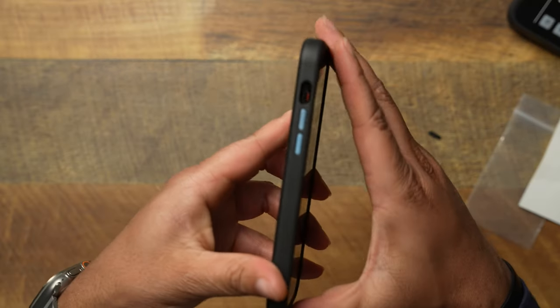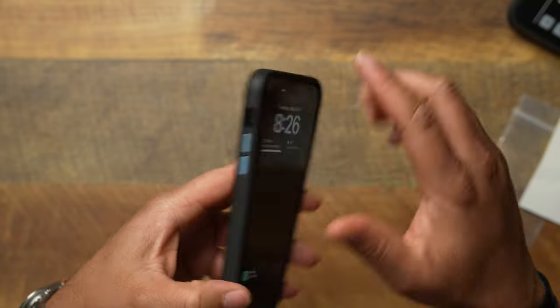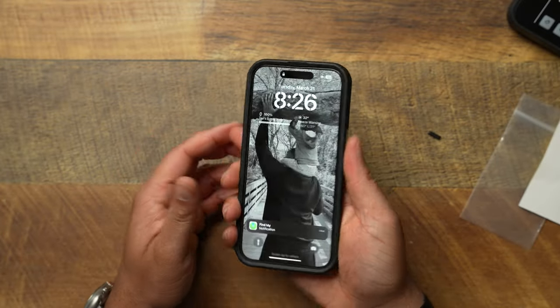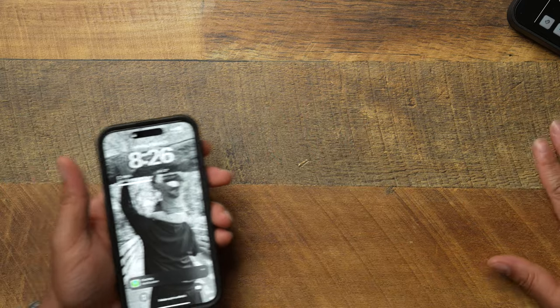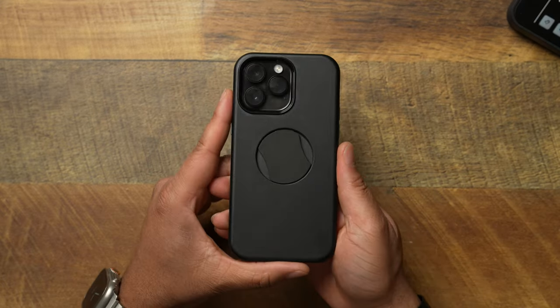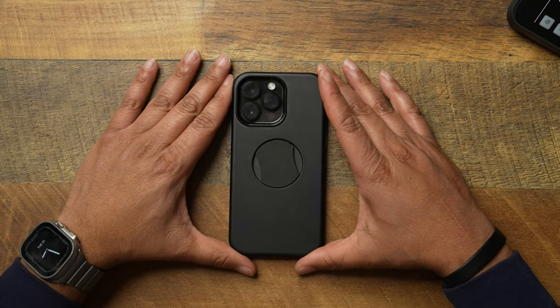Let's throw the phone back in the case so we can see. Yeah, interchangeable buttons work just great — I now have the light blue buttons in here. Very good job, OtterBox. I always felt like you could do the interchangeable buttons, and it's finally glad to see that my assumption was right — good job.